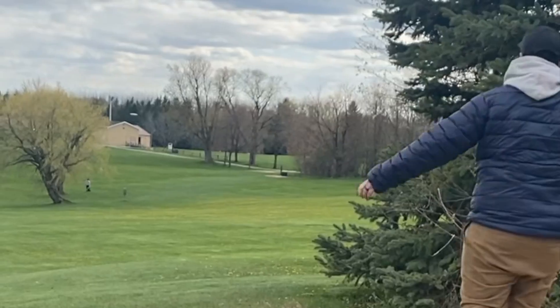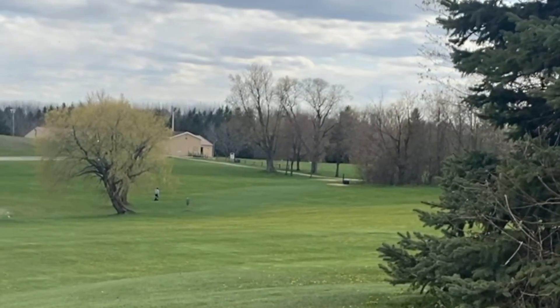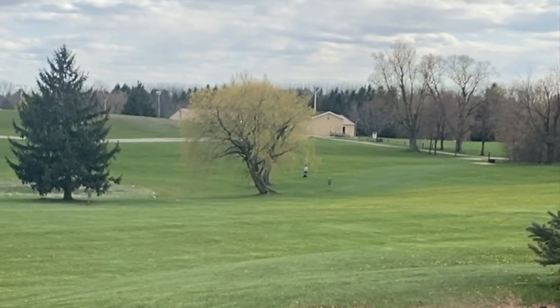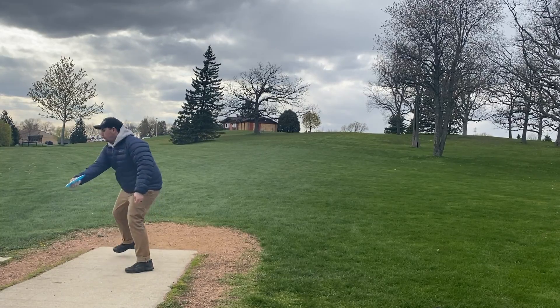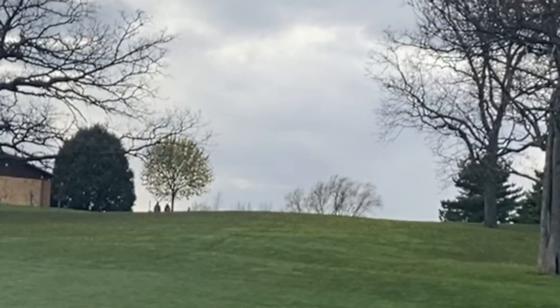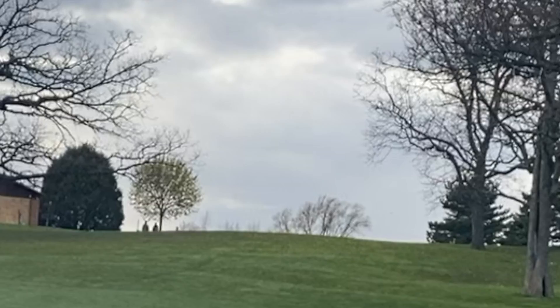Here I was throwing it during a tailwind and I still got it to turn over when releasing it flat and flex, and it actually sailed way past the basket — like 50 feet. I'm excited to use it on shots like these uphill shots where I just do not want to work all that hard.